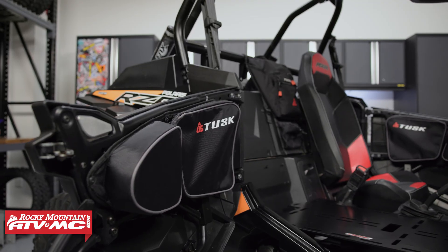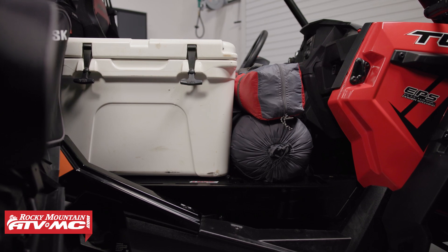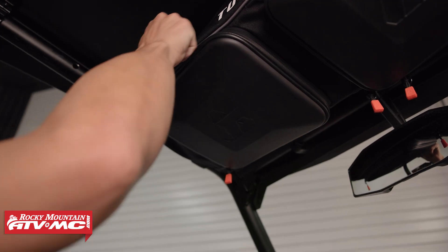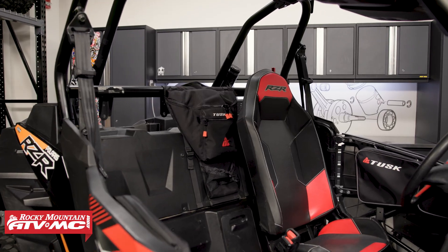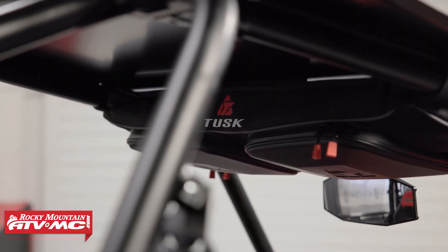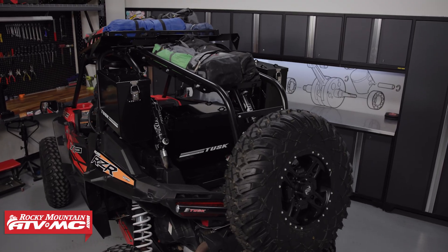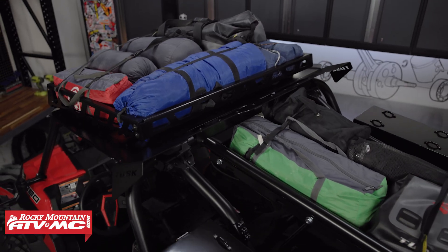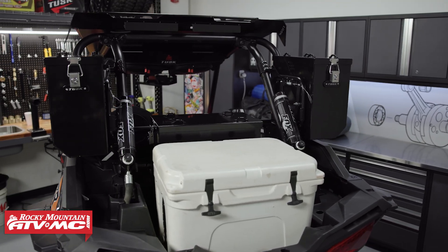That's the Explorer interior cargo kit. If you're looking at this and you love everything about it, but there's never going to be a time where you want to take out your passenger seat because you always have somebody with you — that's fine. You can buy all these pieces individually if you want or need to. And if you're shopping for exterior cargo space, we've got multiple cargo kits put together. It doesn't matter how long you're going to be out or how much cargo capacity you're looking for, we're going to have a kit that's going to meet your needs.